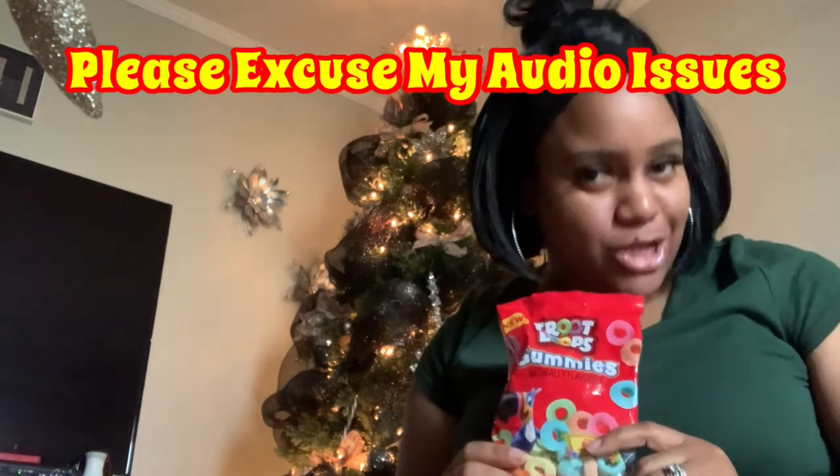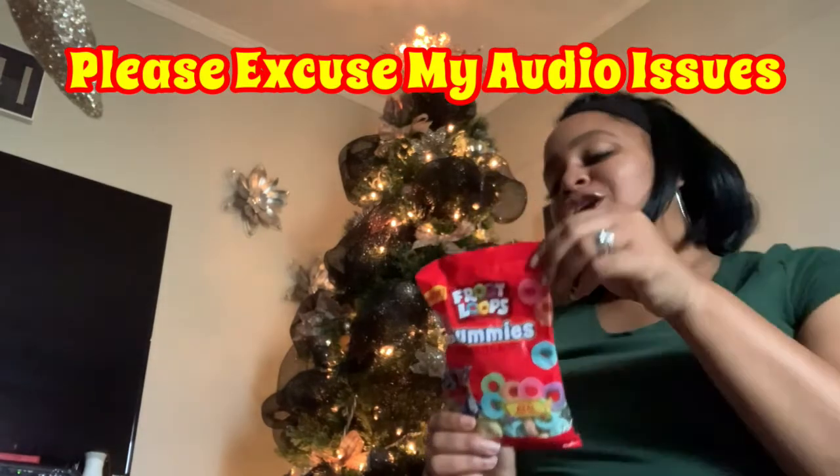You know, I don't think y'all thumbed up yet. Did y'all thumbs up? Okay, y'all thumbs up.